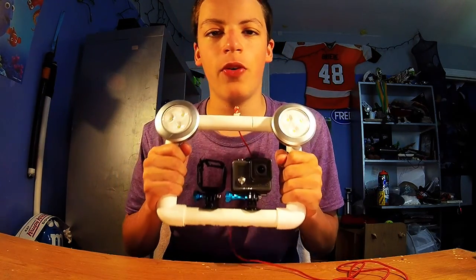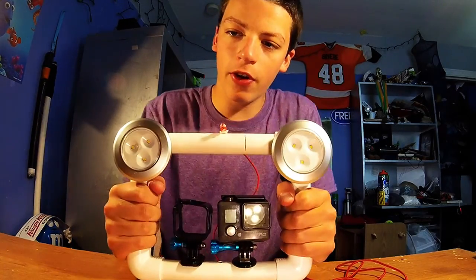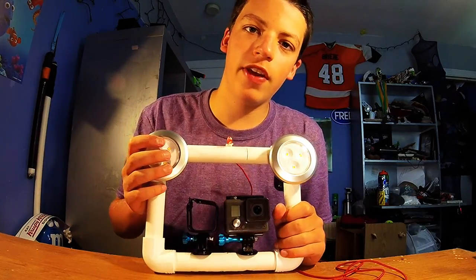This is my video showing you how to customize your homemade filming tray for GoPros. If you liked the video make sure to give it a thumbs up, and have a nice day.